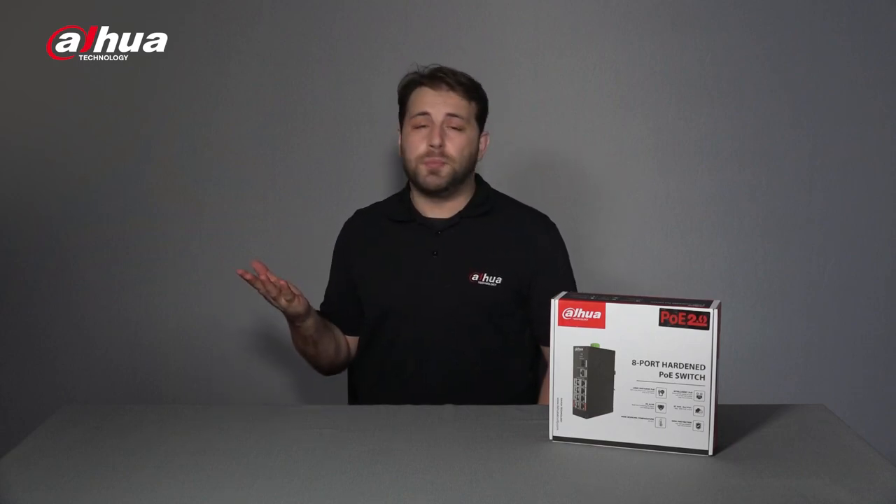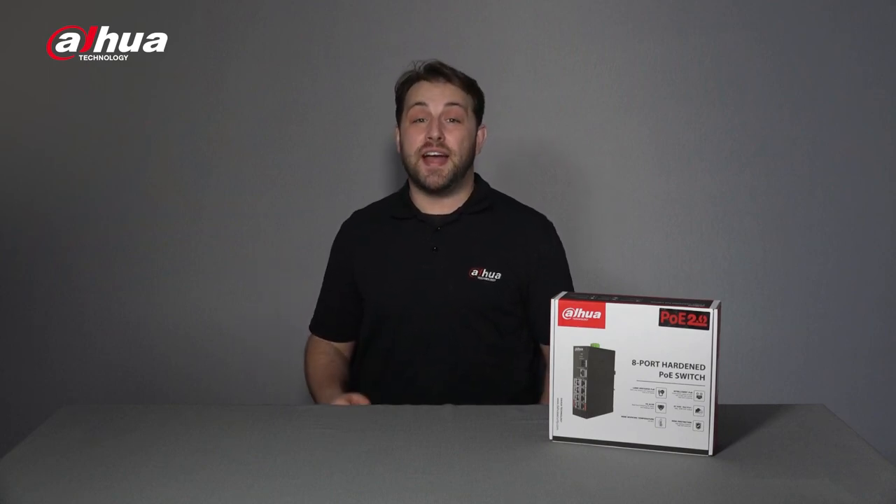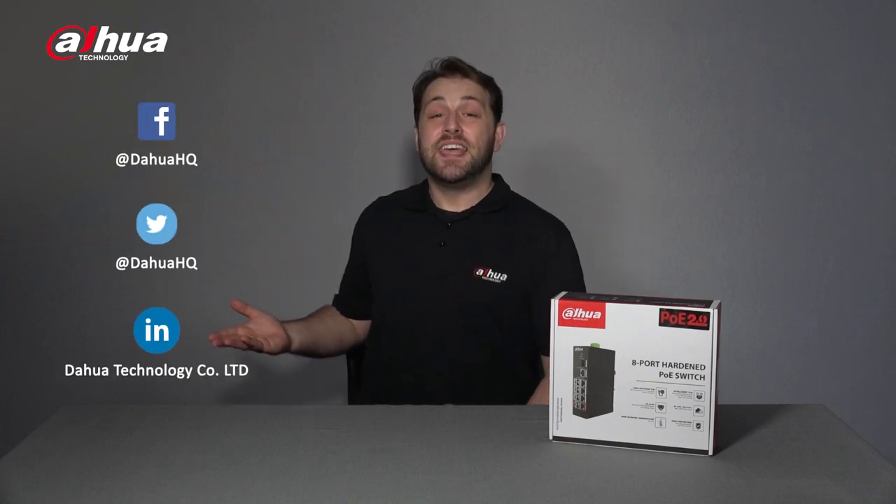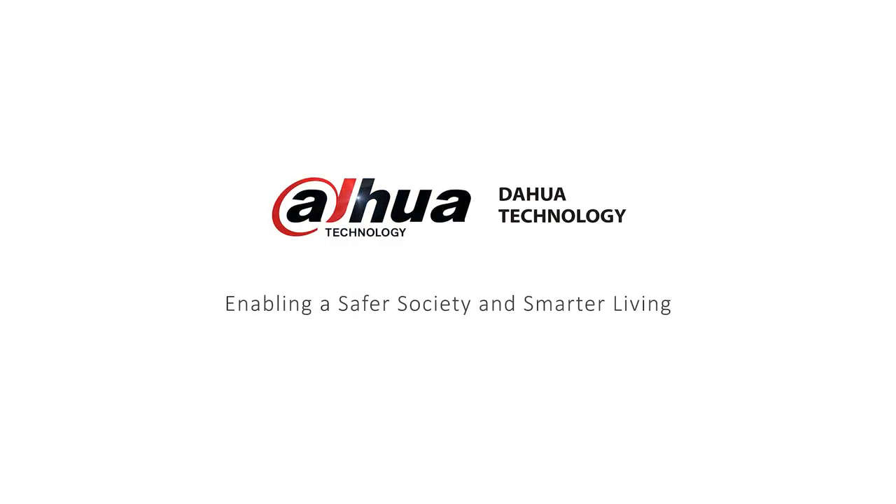This has been your friendly Dahua Assistant Danny. If you're new to this channel, please don't forget to subscribe and click that bell notification icon to get notified every time we post a new update. You can also follow our official social media accounts. Give this video a thumbs up, and let us know in the comments if you'd like to see more videos like this. Stay tuned for more informative videos right here at Dahua Technology, enabling a safer society and smarter living. I'll see you next time.